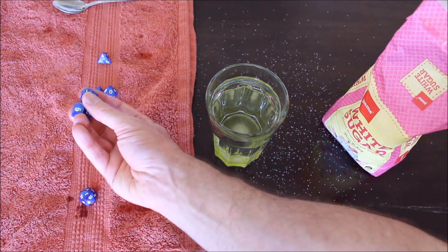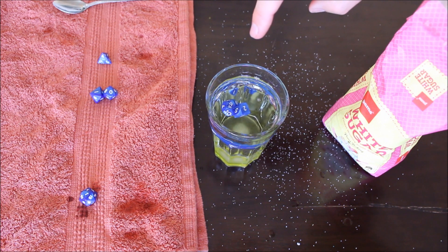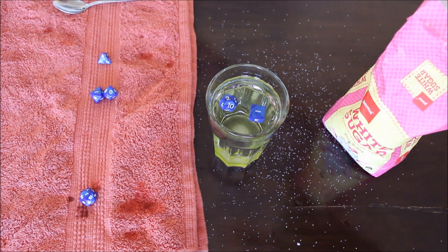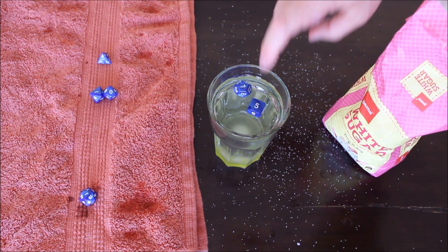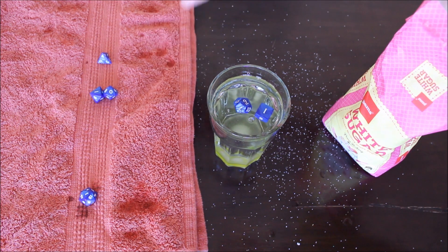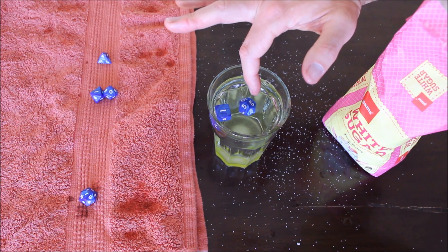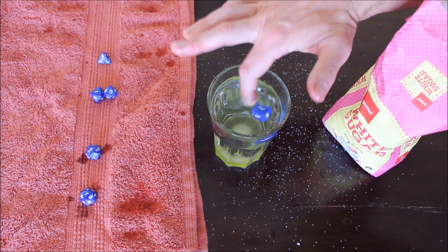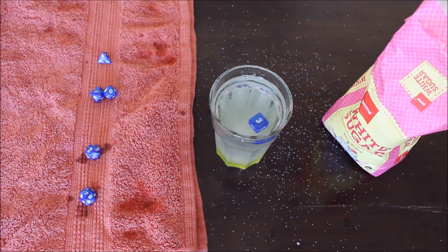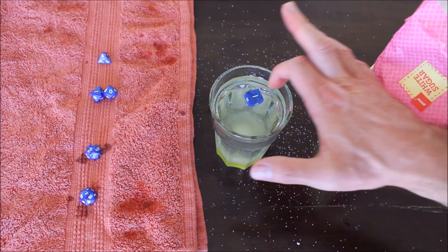Now we need to deal with the next set — the 6-sided and the 12-sided. Right now they are only partially floating, taking a little bit of time to lift back up, so we're going to add more sugar. At 25 teaspoons the 12-sided dice is floating back up to the surface really fast, so that's ready to be tested. At 27 teaspoons the 6-sided dice is now lifting back up to the surface nicely. As long as you tip the dice and the number is changing, you know your dice are relatively balanced.